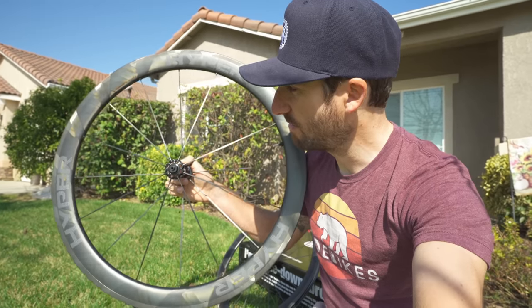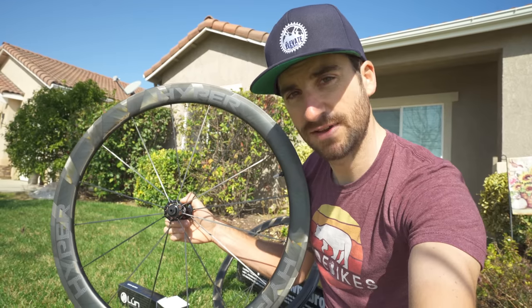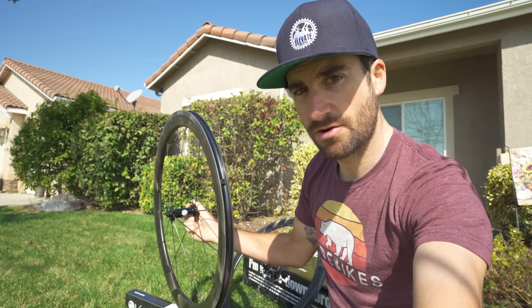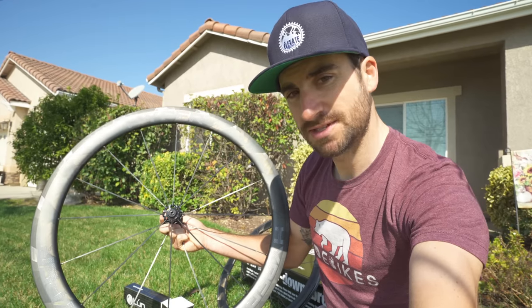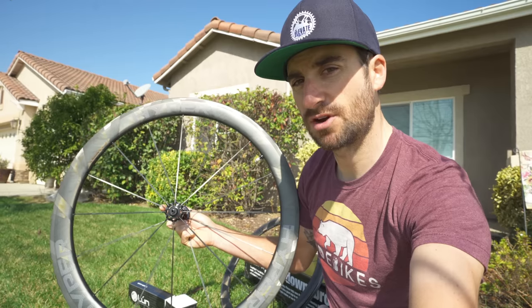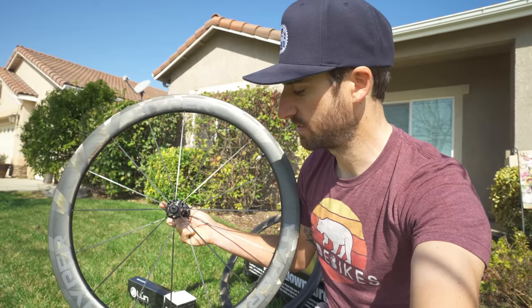These are 50 millimeter rims, so they're going to be very comparable to my CLX 50s. But they are a little bit different — they're not as wide, I've noticed they're a little bit on the narrower side. I'm super excited to check them out. And they're not disc brakes, they're rim brakes. So I'm excited to see how that rim brake track feels too, because with carbon rims you never know what the tracks are going to feel like.